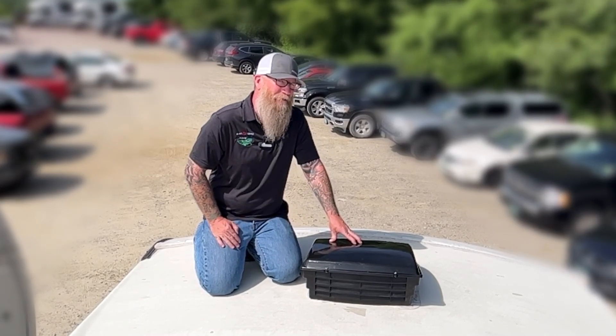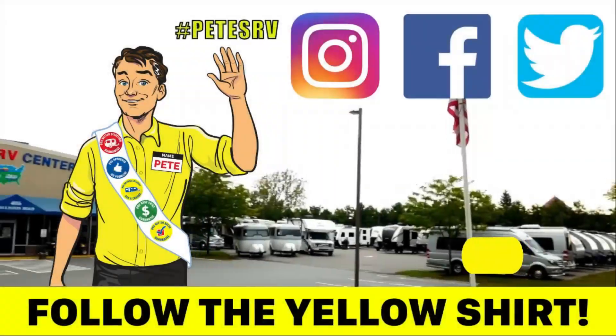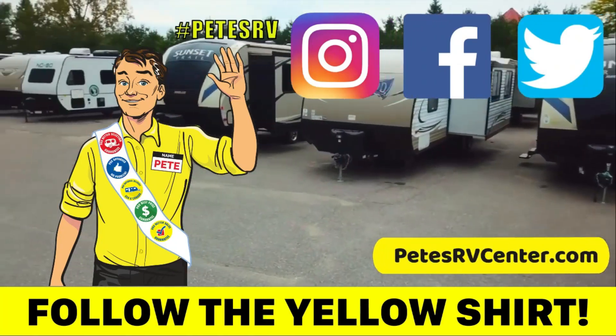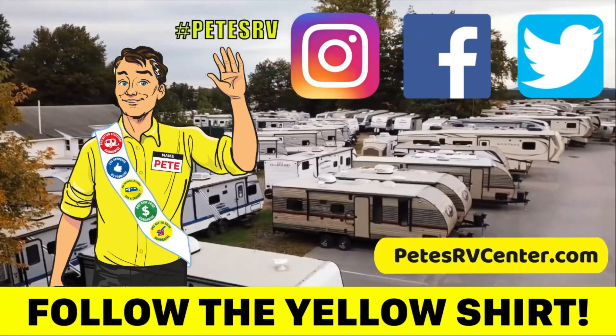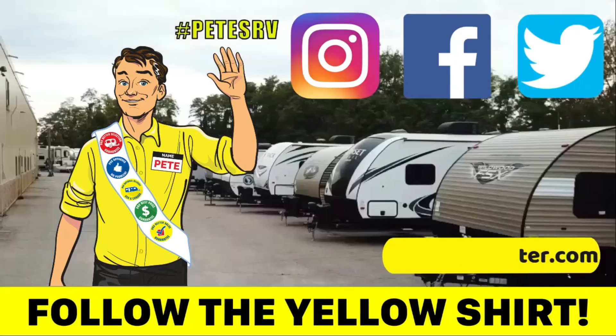We're equalizing the temperatures as the sun comes up and goes down during the day. When we put the camper in the backyard, moving air is going to allow that moisture — built up from our camping weekends — to come out. Vent covers are super cheap insurance, and that's why it's the most commonly sold accessory that we install here at Pete's RV. It just makes sense.